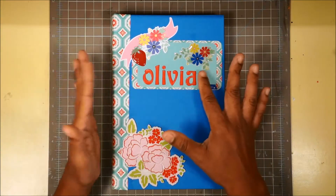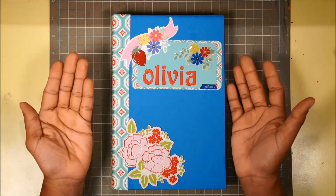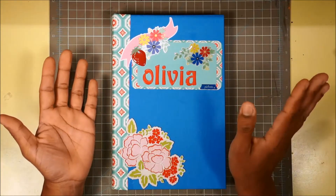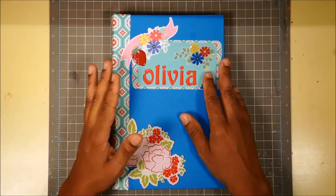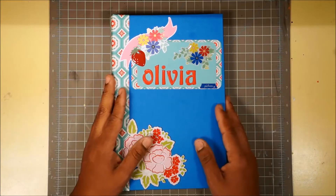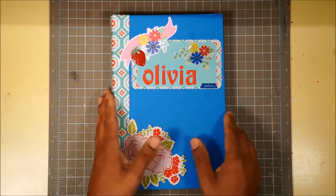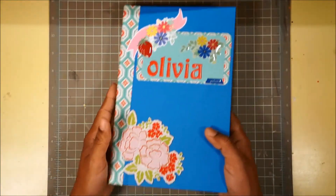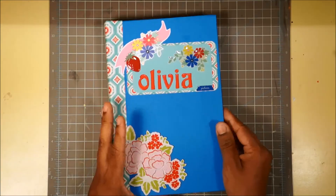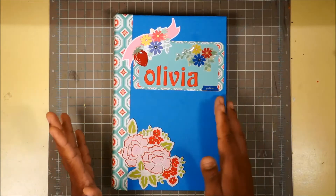I think it's like once or twice a year Tuesday Morning does 50% off their entire clearance section, so definitely go check them out if you have one in your area. So here's the book. What I did was I reclaimed a book — I cut out the inside, kept the outside, decorated it, and added signatures to the inside. It's an envelope style mini album with a waterfall in the back, which I had never done before.